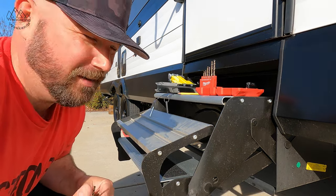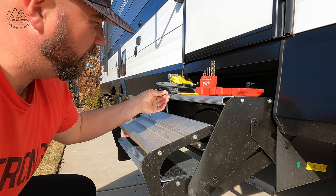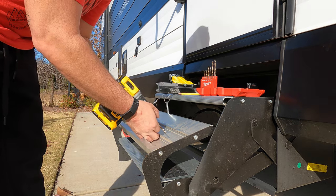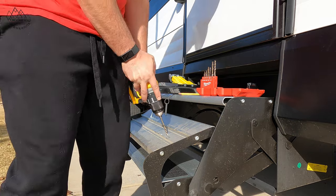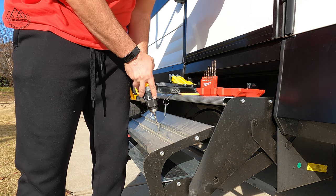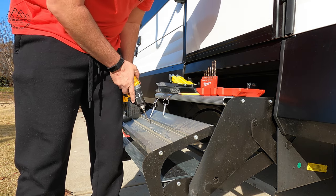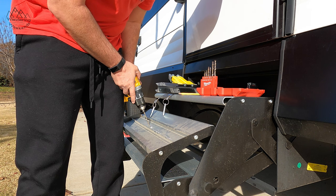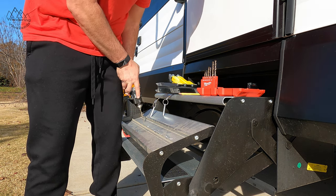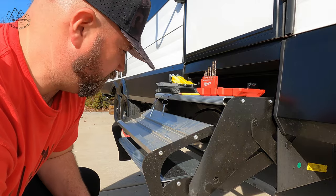I actually didn't get any instructions with this, though I'm sure most will come with instructions. I've tested my drill bit size and for this one I'm going with a 3/16ths. A word of advice: get yourself some good cobalt drill bits — it'll help you in the future. Those cobalt bits drilled through this aluminum like butter.